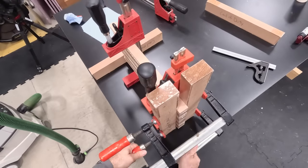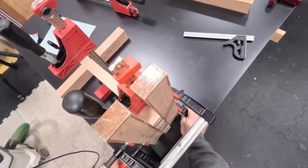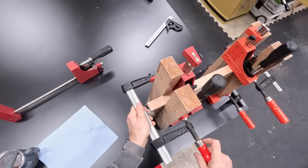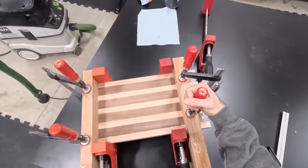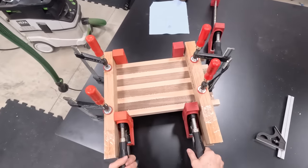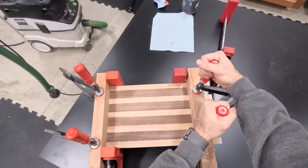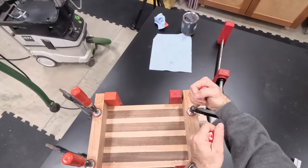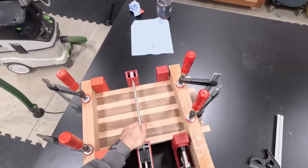I haven't really tightened my clamps yet because I want the cauls to really establish a nice flat connection, and then I can apply the pressure. It's going to be a little bit of a dance because I can loosen the clamps or tighten them as needed — I just want to make sure that each thing has an opportunity to squeeze that glue line out and get these boards where we want them to be. I like to offset my clamps just to make sure there's perfectly even clamping pressure.